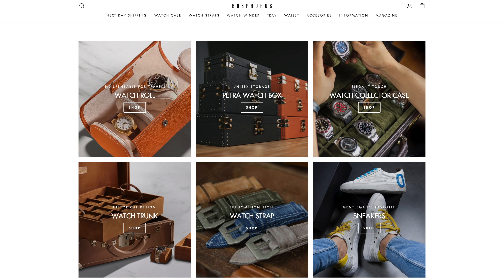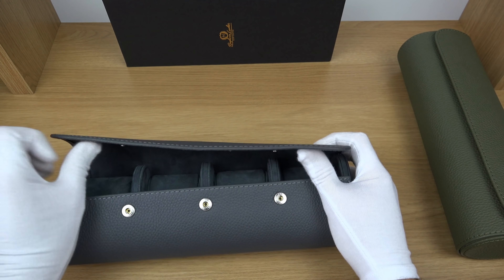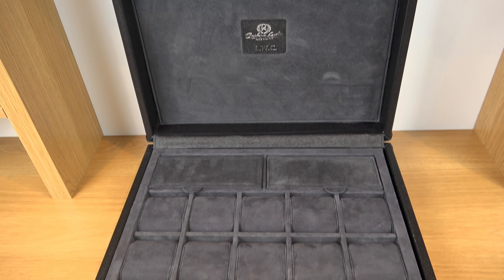Hi everyone and welcome back to the London Watch Collector channel. Just before we dive into the review, I have an exciting one. As you guys know, I do lots of partnership with Bosphorus Leather because they are the best in what they do. They have amazing products and amazing designs.